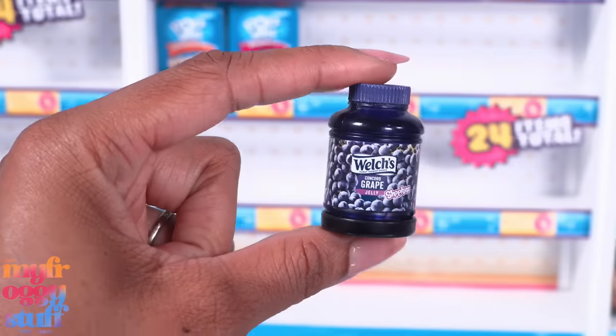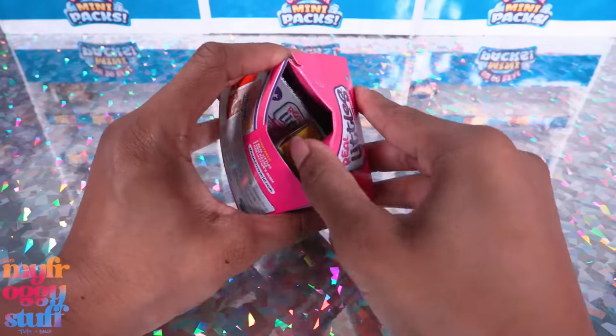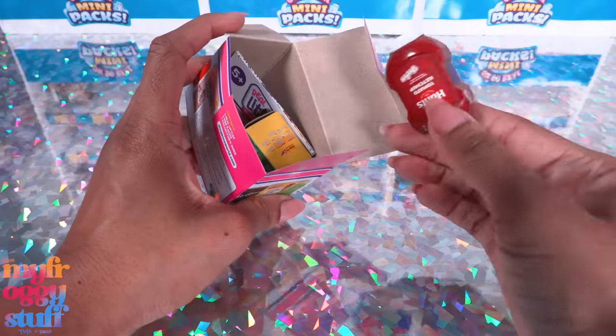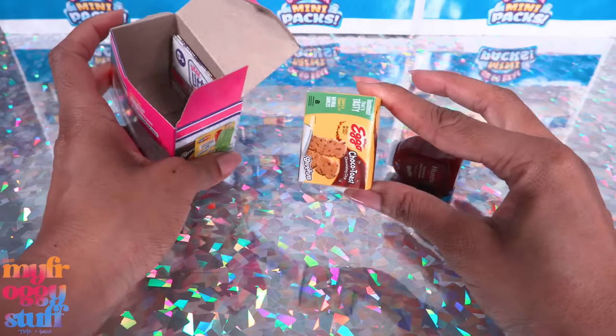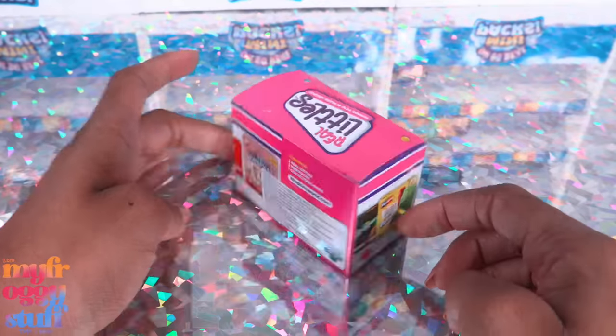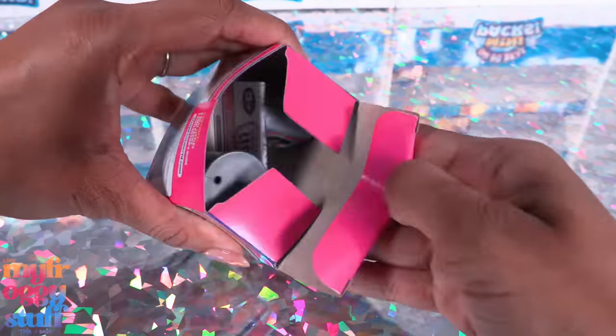We got Welch's grape jelly — that one is cute. I actually like the way the pot pie looks if we turn it so we don't see the face. Oh yeah, our dolls are gonna be eating good tonight! The jelly is perfect for the dollhouse. I have a feeling we are not going to find any juice in these surprise boxes. Nope — that's ketchup and more Eggo waffles, or choco toast.